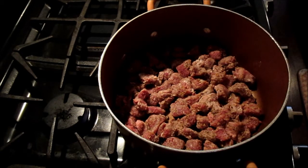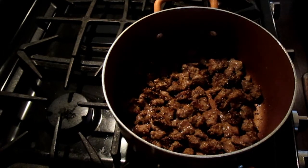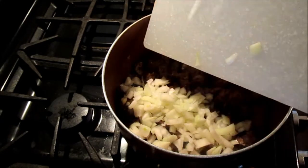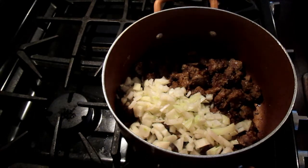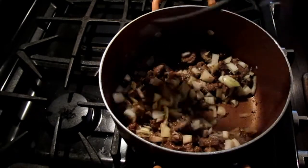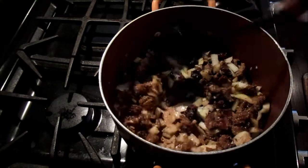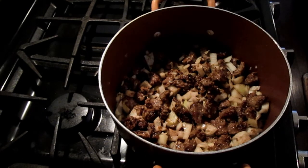So while that is searing, I'm going to cut up the onion. Now that the beef has gotten some good color on it, I'm going to add in the onion. I just like to cook it for a few minutes until the onion gets a little soft, and then we'll be adding our broth and seasoning in the next step. This needs to cook for a couple of minutes just until the onions are soft.